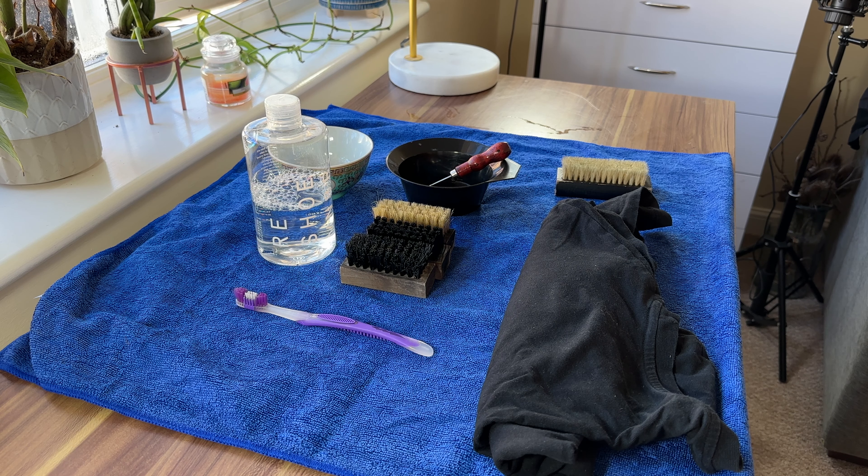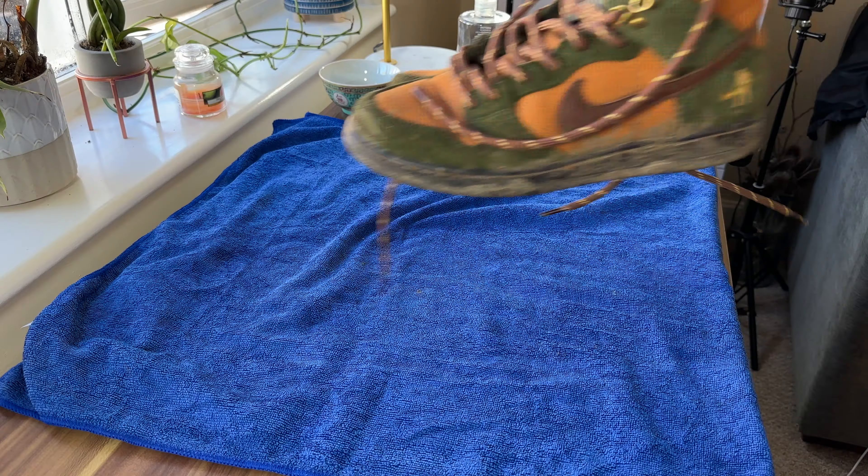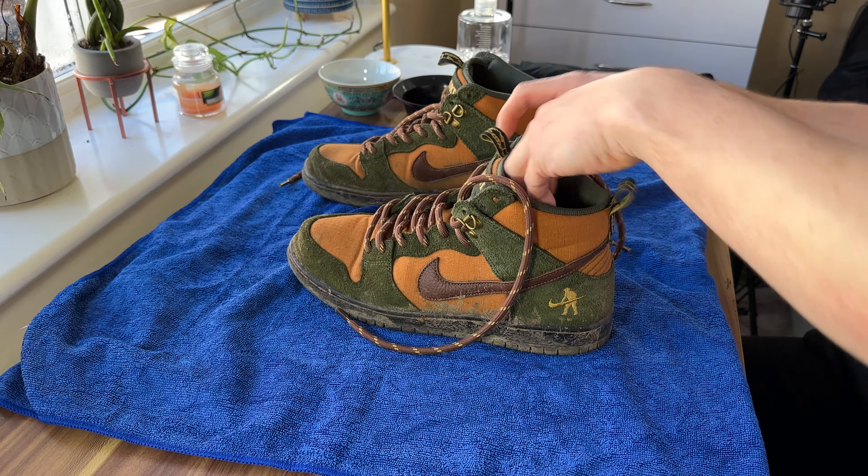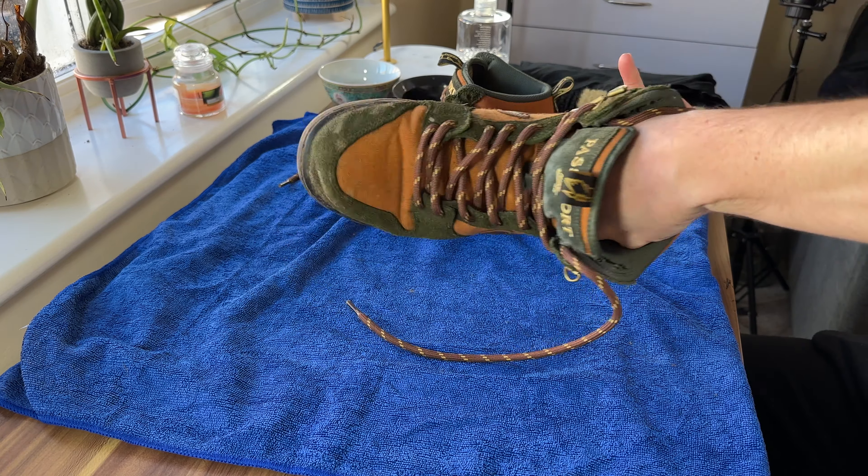So let's get started. I'm going to need a soft bristle brush, a medium bristle brush, and a firm bristle brush. I have a cloth or a towel to dry as I'm doing it, a cleaning solution, a bowl for your water, and then at the end I'm probably going to need some mink oil.